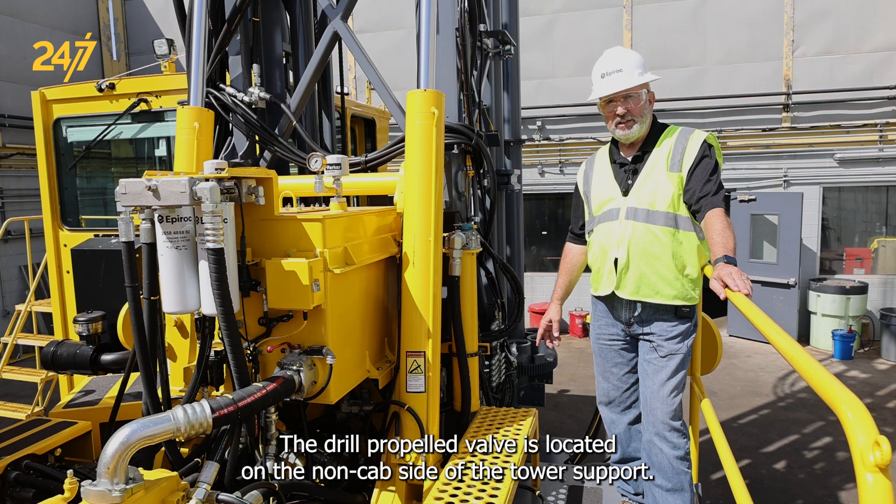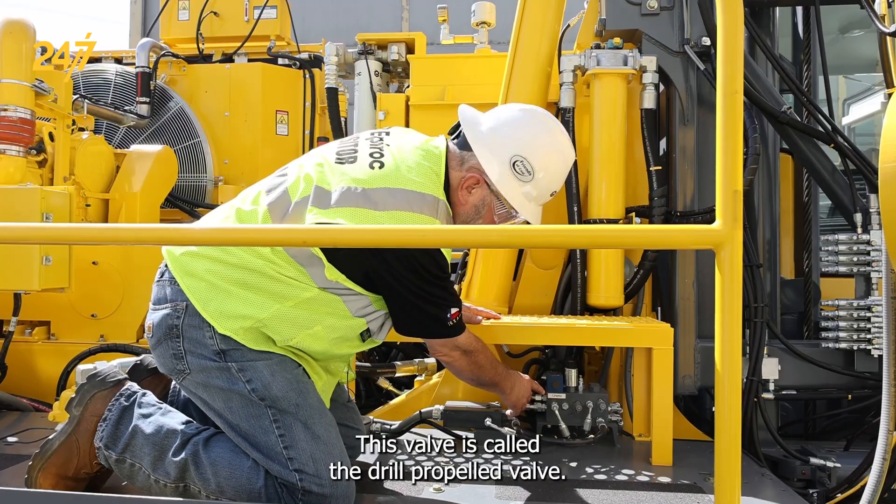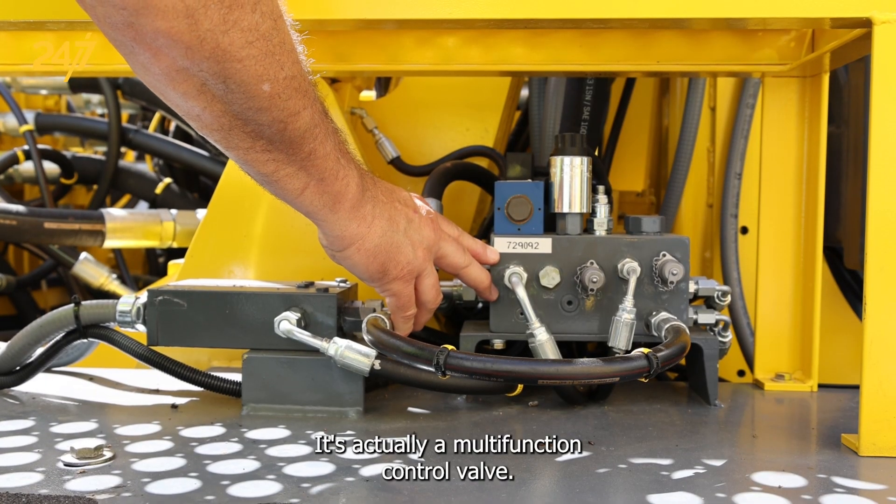The drill propel valve is located on the non-cab side of the tower support. This valve is called the drill propel valve — it's actually a multi-function control valve.